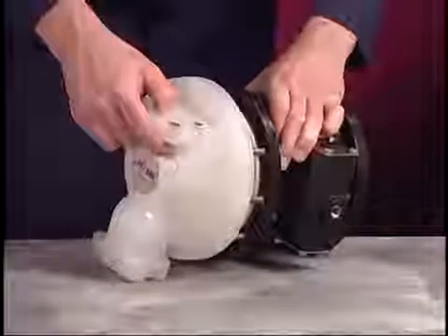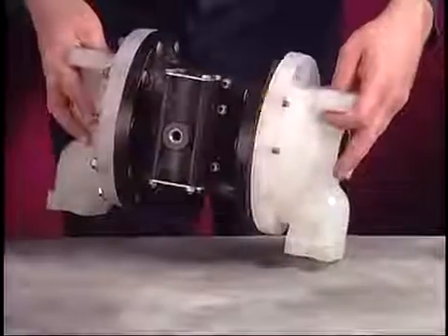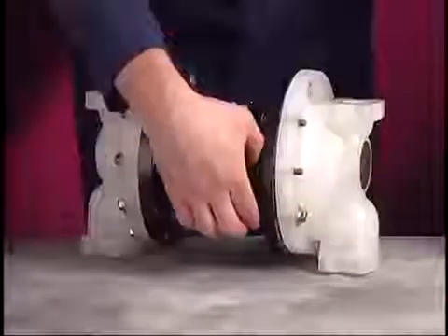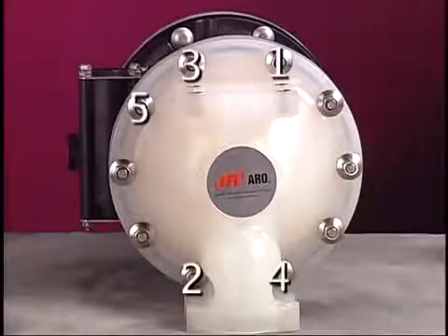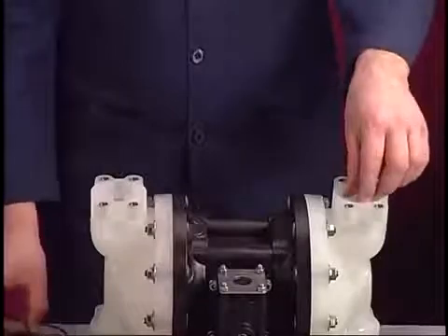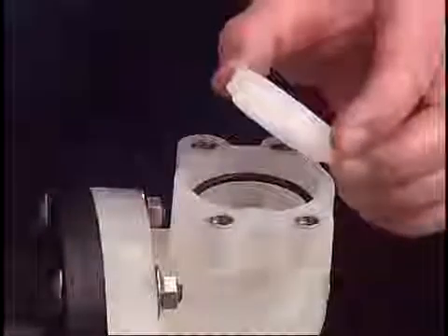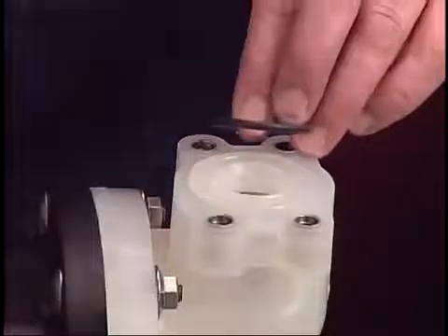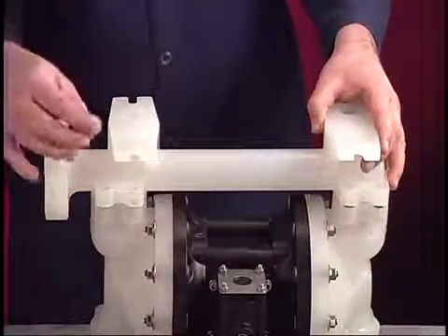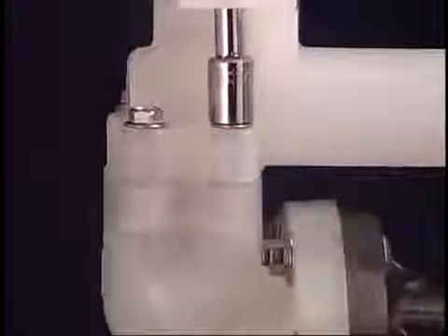Attach both fluid caps to the center body using the screws and flange nuts. With the 1/2-inch socket, torque each to 10 to 12 foot-pounds or 13.6 to 16.3 newton-meters. Follow the torque sequence in the operator's manual when attaching the caps. Place the ball checks, seats, and O-rings in the fluid caps. Attach the lower inlet manifold and use the 1/2-inch socket to torque these screws to 10 to 12 foot-pounds or 13.6 to 16.3 newton-meters.